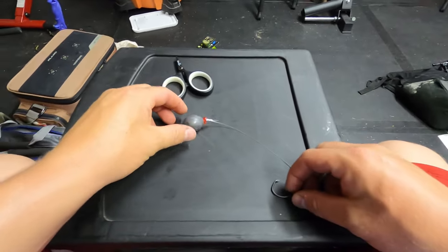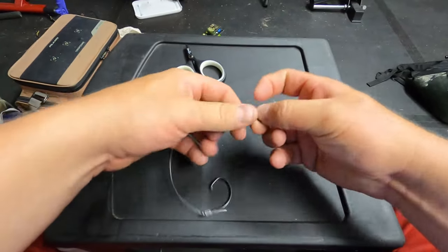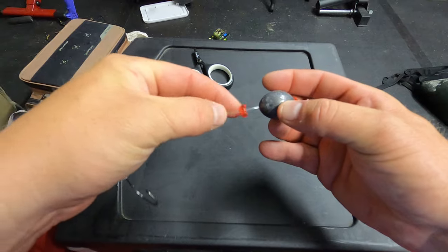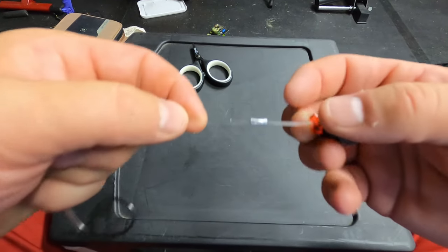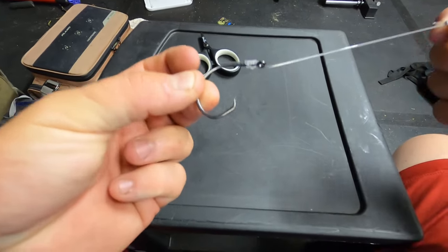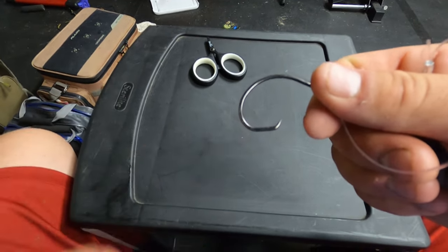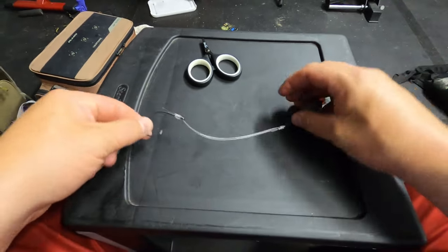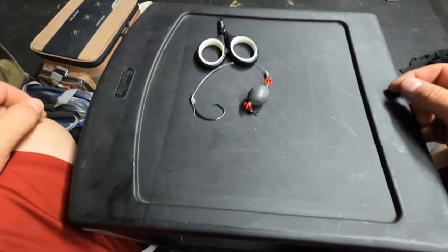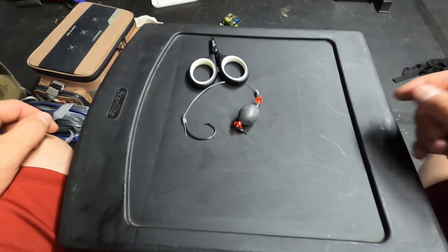That is the complete setup: barrel swivel, bead, three ounce egg weight, another bead, aluminum sleeve, then about six inches down to the 8.0 circle hook with the barb compressed — fully within regulations. That's the old drum rig, or Owen Lupton rig. If you have any questions let me know and all the details should be in the description. Tight lines guys!